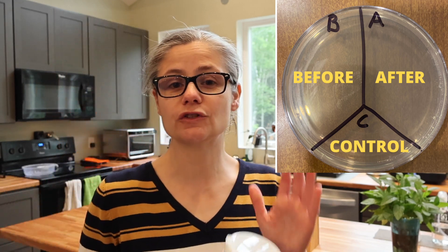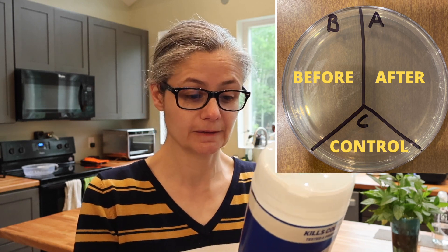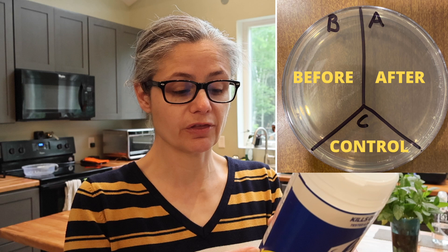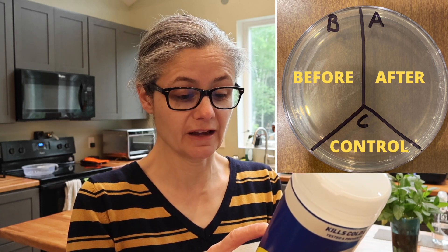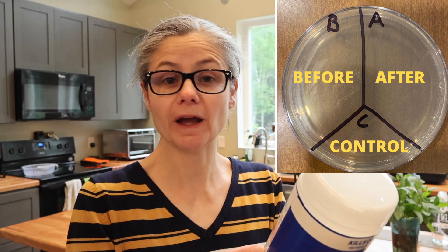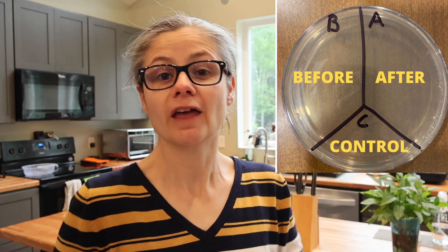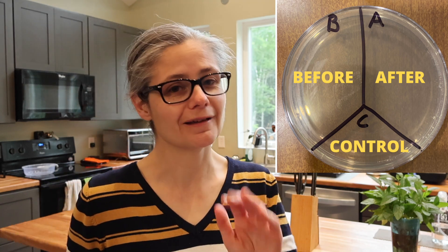Then I'm going to use the Lysol wipes according to their sanitizing instructions, which state: use enough fresh wipes to thoroughly wet the surface. The surface must remain wet for the entire contact time to sanitize — which means remove bacteria — and is allowed to remain wet for 10 seconds. Then I'll swab the area again and place that sample in the section labeled A for after. C is our control — nothing's going to go there. So let's see how well these Lysol disinfecting wipes can remove bacteria from my home.